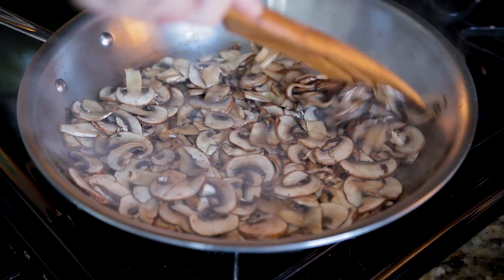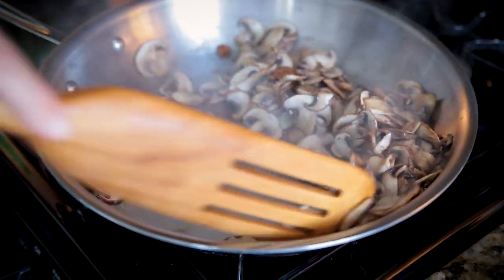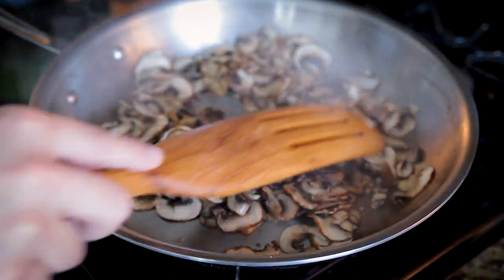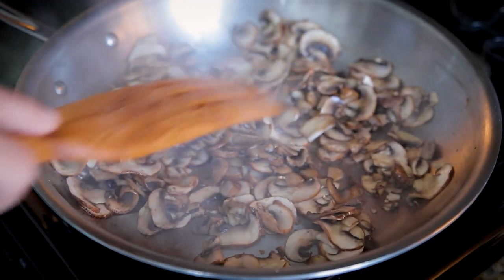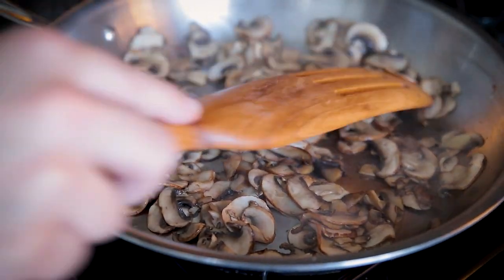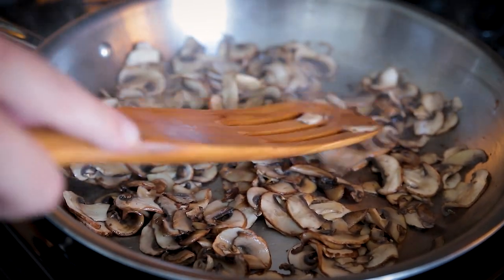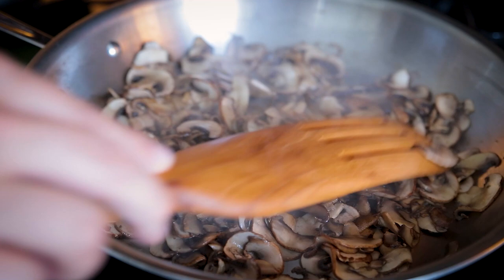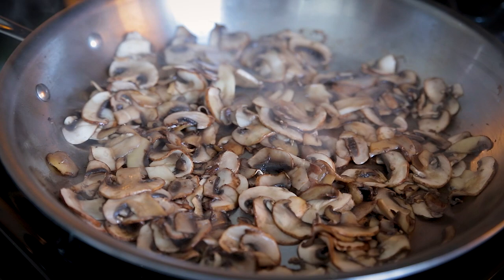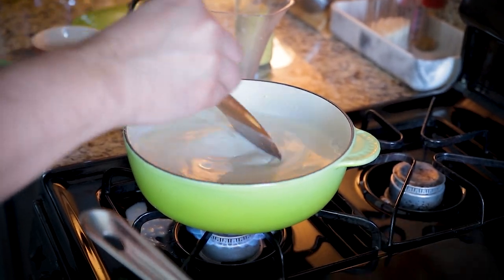I'm stirring the béchamel constantly and leaving the mushrooms alone as much as I can. As you can see, they're breaking down quite a bit but there's still quite a bit of moisture — they're not fully caramelized. With this dish, because we're using butternut squash noodles that aren't really going to absorb liquid — they're going to kick off more than they take on — we want to try to get as much liquid out of the mushrooms as we can before we add the leeks, which are also going to add their own liquid. Trying not to touch these too much, but I want to keep stirring the sauce.